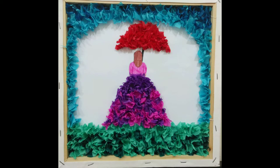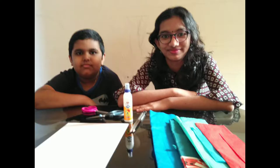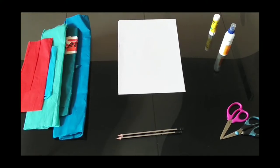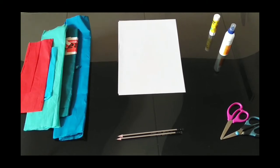Hi everyone, welcome back to our channel. Today we will be making a beautiful crepe paper art. The things needed are a frame or cardboard, glue, scissors, paper, pencil, and crepe paper.